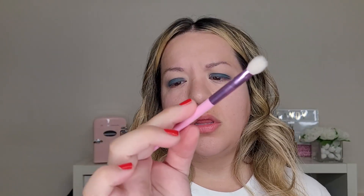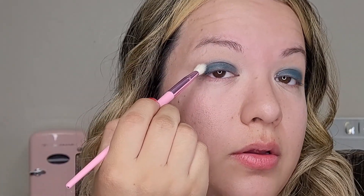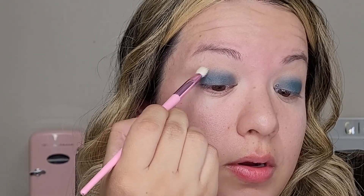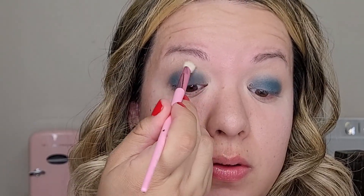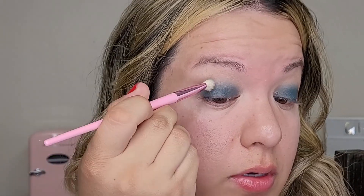Okay, now to soften up those edges I'm going to take the JS6 — this is from the Morphe Extra for Star set as well. This brush has a little bit of a point at the end that tapers out. I'm going to take just a tiny bit and go right at that crease but slowly blend it to soften it out — I don't want it to be a harsh line.